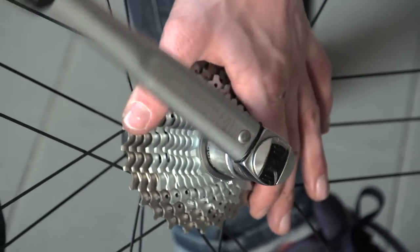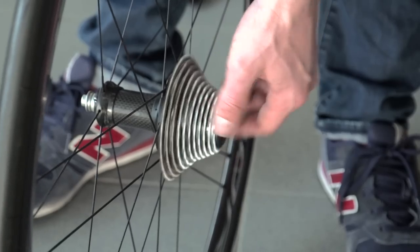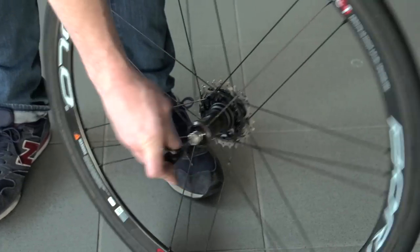For example, your seat pin bolt probably goes up to 5Nm. Once you have your cassette on tight, spin it to check that everything is lined up, grease the quick release skewer and refit it, then put the wheel back in and set the brake.